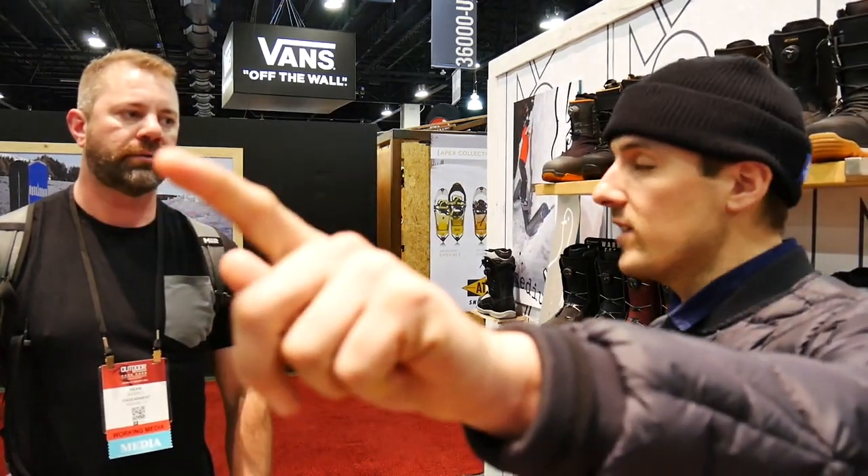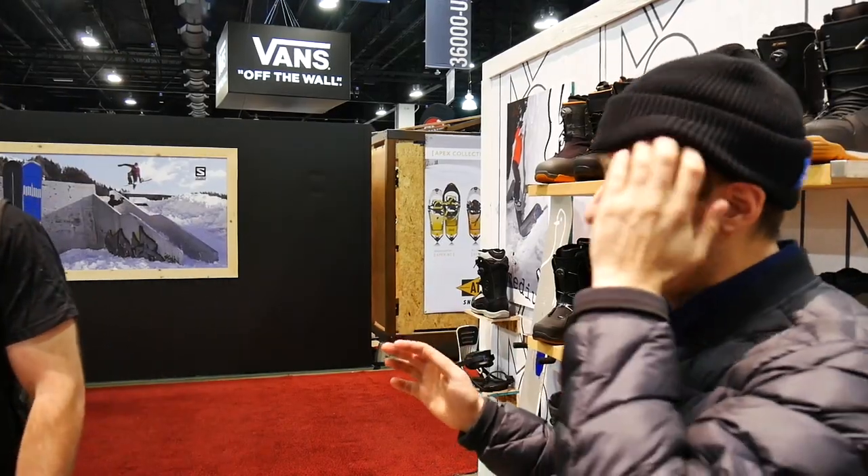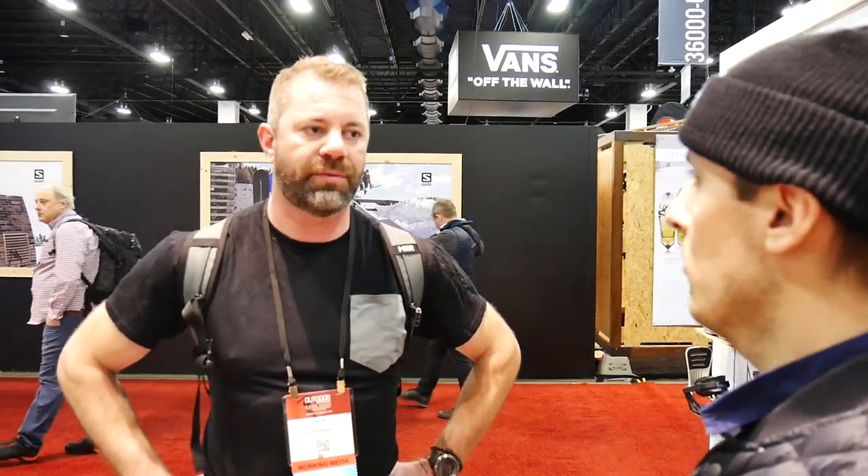Oh yeah. So we have a ski called the Wayback and the Talkback — that's our touring ski, our touring collection. See, that's so damn smart. Keep the weight off the snow. So when you're touring, there's no extra weight in your foot. Yeah, less energy. It's so simple. Work smarter, not harder.